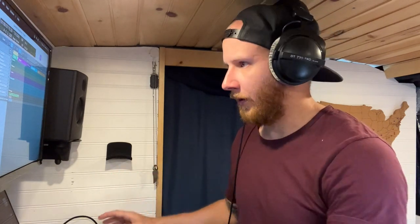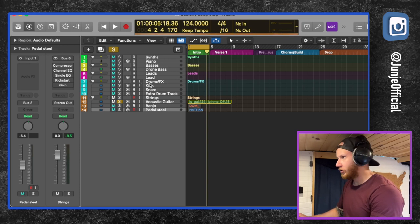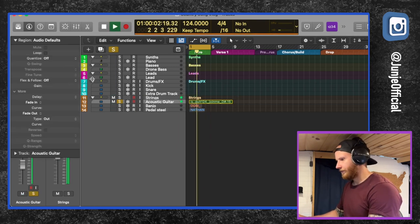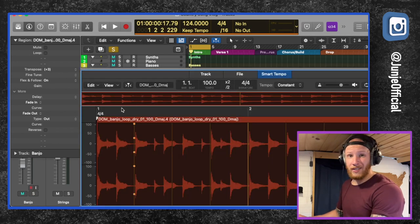Now since these three different samples are not related in any way, they don't really match up. So we have to make them match up — we have to make the tempos and the keys work together. The guitar had a good tempo for me: 124. So we're going to stick with that. I do want to drop it down — right now it's in D sharp, so we're going to drop it down just a half step to D. Now we're going to make the banjo work. Right now the tempo is at a hundred, so we've got to get it to 124.